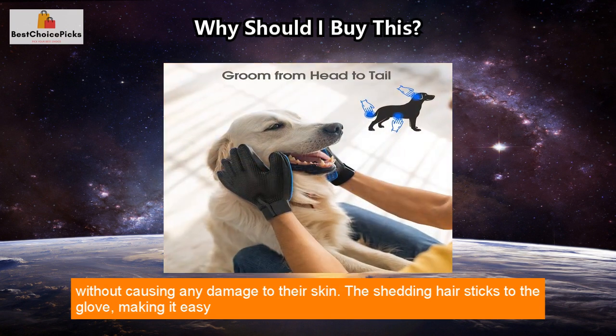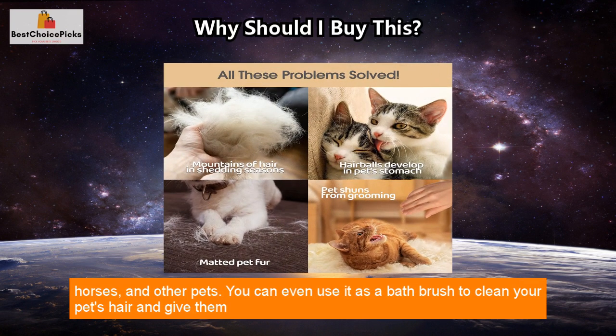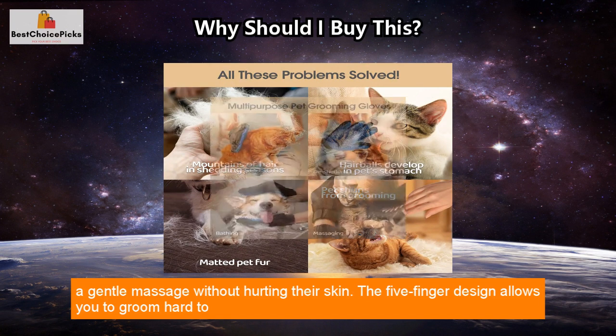The shedding hair sticks to the glove, making it easy to peel and throw hair away, making it perfect for long, short, and curly haired dogs, cats, horses, and other pets. You can even use it as a bath brush to clean your pet's hair and give them a gentle massage without hurting their skin.